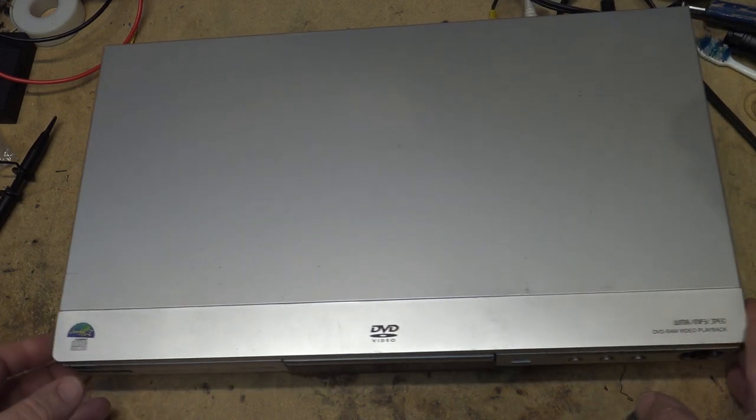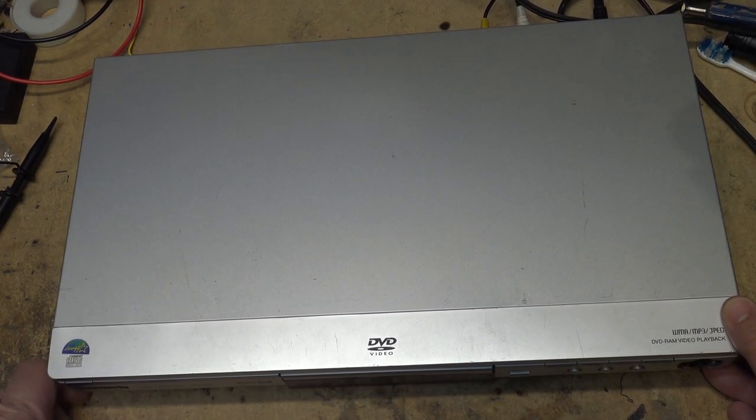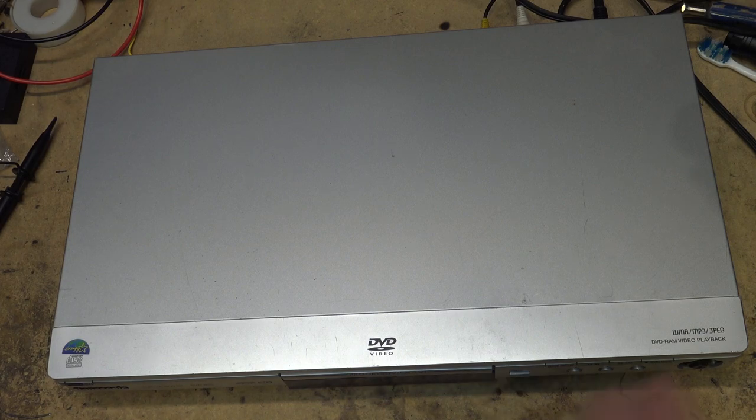This is a basic DVD player but it has the ability to play back DVD RAM. This player stopped working a number of years ago, so it was put on a shelf in the back of my closet. I'm digging it out today to see if we can get it to play back DVD RAM or regular discs — it won't play anything. I have not looked at this unit; it hasn't been touched in years, but I can confirm it does not work — that's why I took it out of service and stuck it on a shelf.